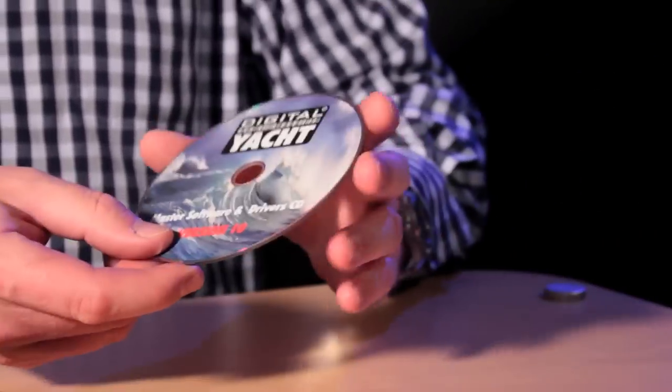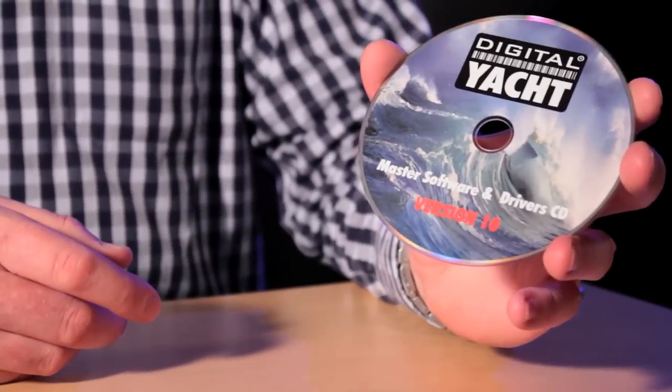The product ships with a driver CD containing Mac, Linux, and Windows drivers, plus a couple of free software programs. There's an AIS viewing program which lets you see AIS targets on your screen, and a NMEA viewing program for PC so you can see NMEA data going in and out. It's a really great product, available and shipping now.